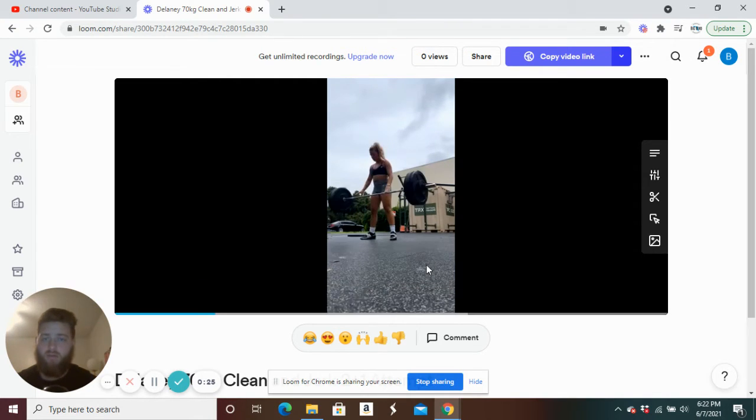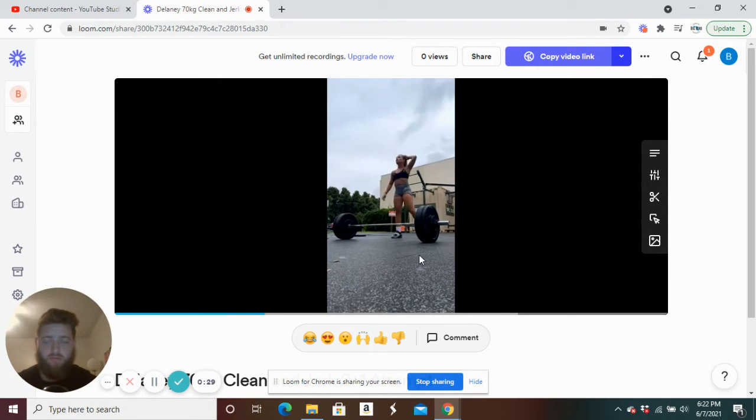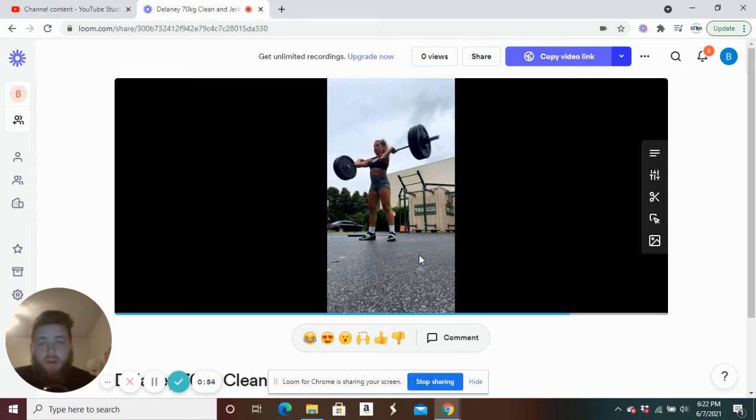Just fast under that bar but it's crashing a little bit — not bad on that first clean though. This is like 80% of her best back squat, maybe more. She's getting under that bar so fast, but it's a grind to stand up if you don't meet the bar. All right, let's see what happens on the jerk.